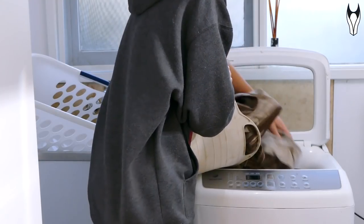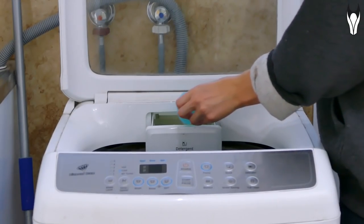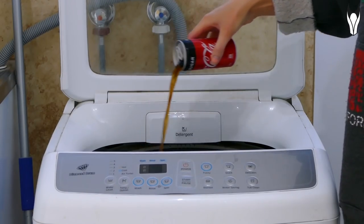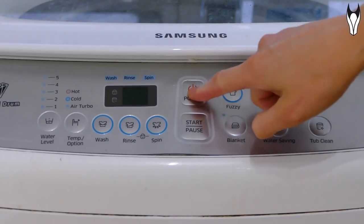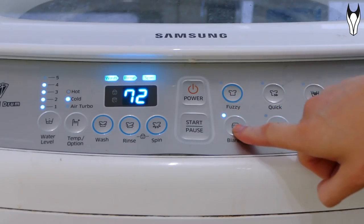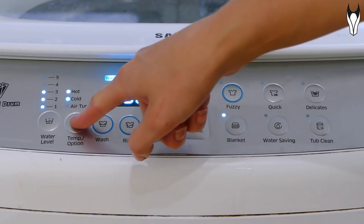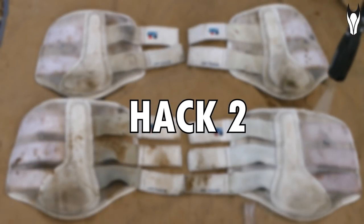All you need to do is pop your rug in the washing machine like you normally would, add your regular detergent, and then before you start, also add in one can of coke. You're then just going to run the washer on regular settings. I'm going to let that run for now and start on some of the other hacks, and at the end of the video we'll come back to the rug and see the results.